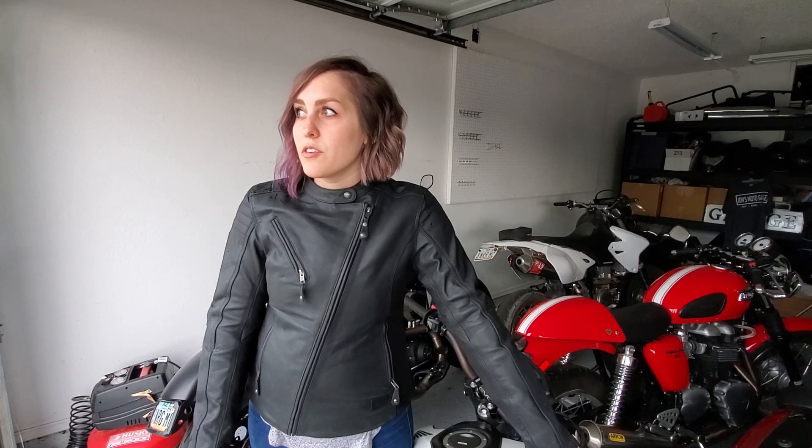I finally got a legit motorcycle jacket. I know people have been mentioning in the past about not having a proper jacket, so I finally got it. I wanted to make sure I got one that was gonna work here in Arizona, was my style, and was gonna last a long time — that's why it took me a little longer to get one. Stay tuned because I will do a video on all the gear I purchased and how much I got it for.